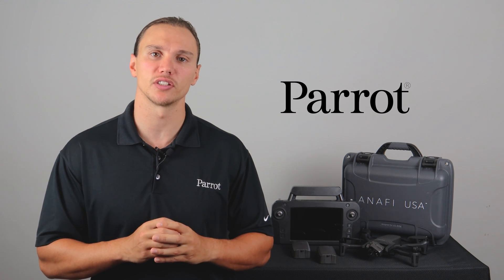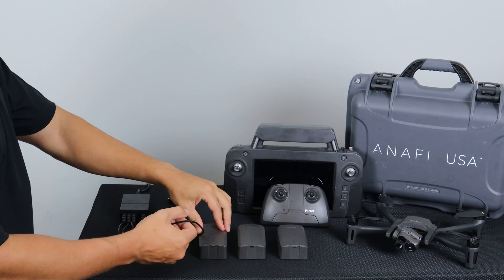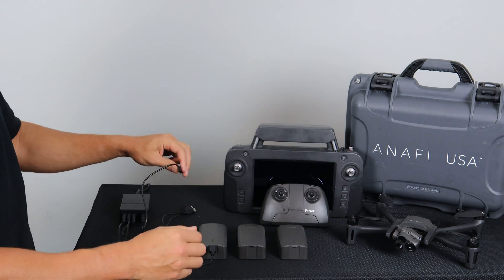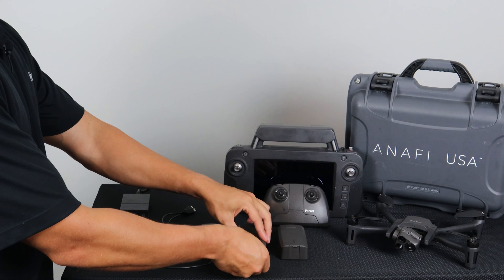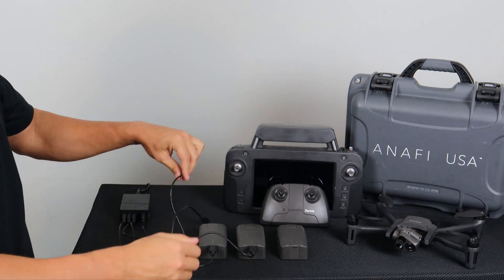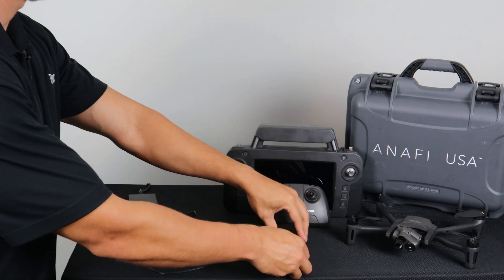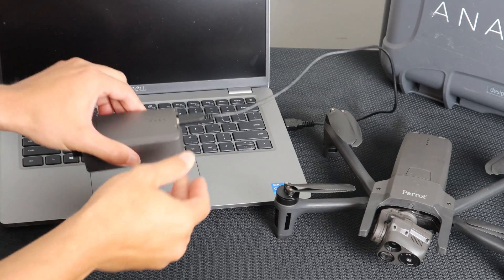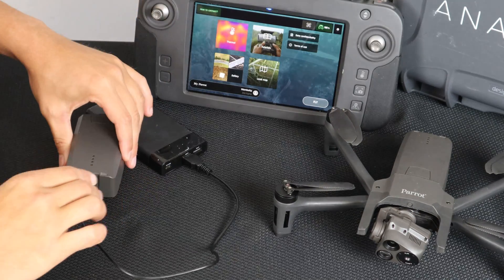First, let's start with charging. To charge the Anafi USA's Smart LiPo battery, use the enclosed USB-A to USB-C cable to plug the battery into a power source. This convenient cable enables you to charge your battery from the enclosed charger, a laptop computer's USB-A port, or a power bank's USB-A port.